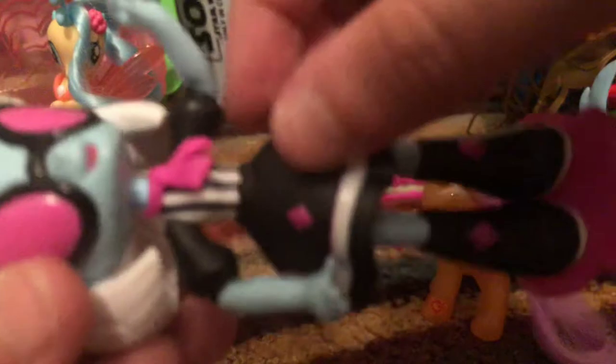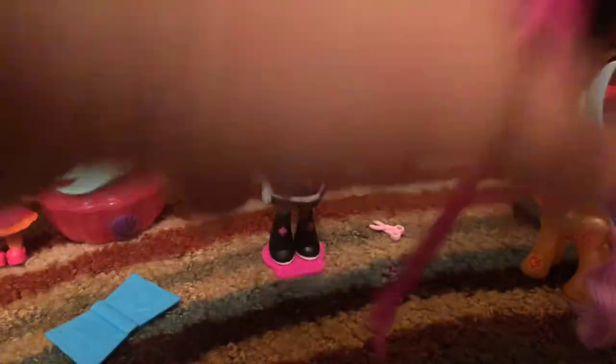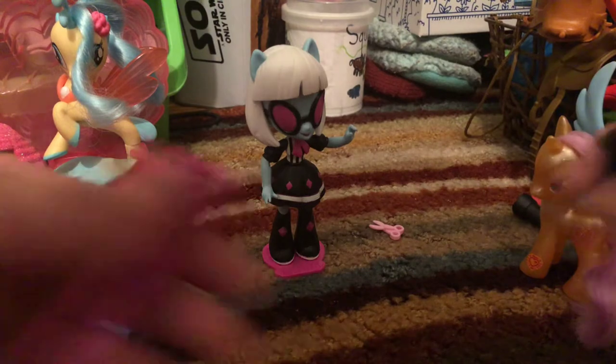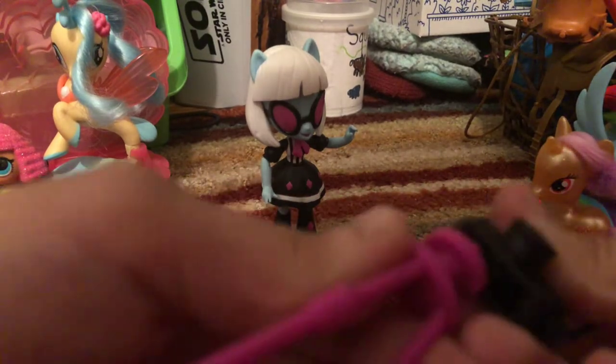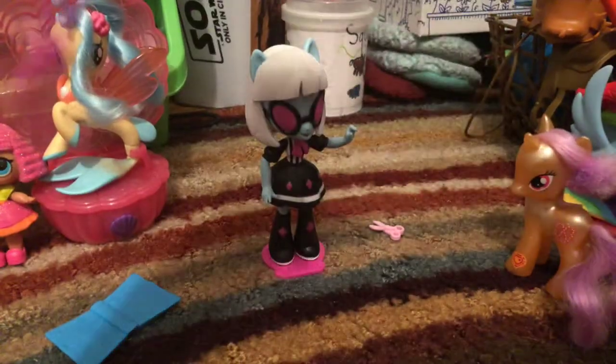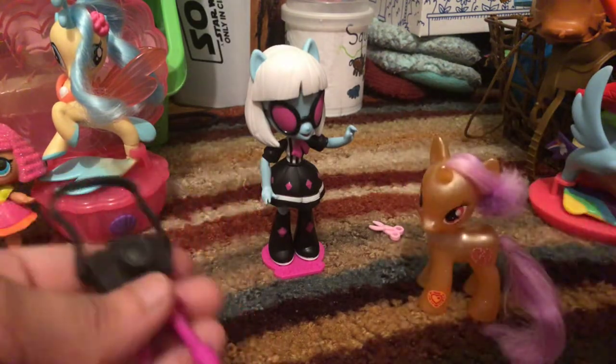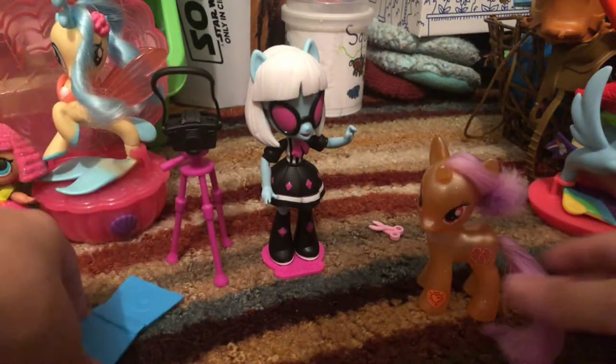I just realized this thing is removable — how cool is that! She has a camera, and her camera can come out of the stand, which is very cool — I didn't even notice. She also has this lens, but why — it doesn't even fit.